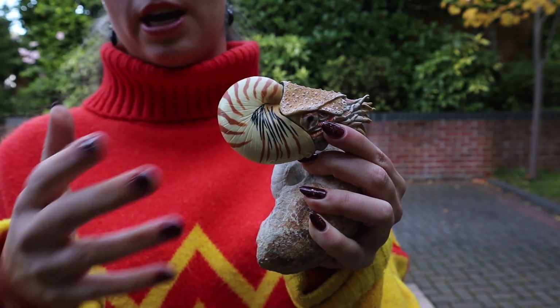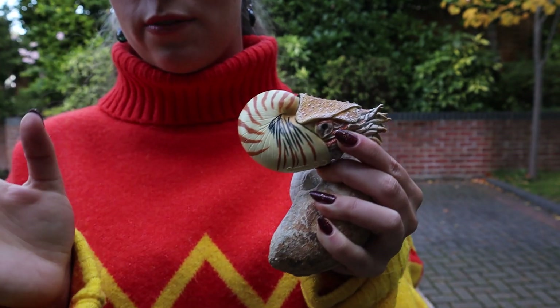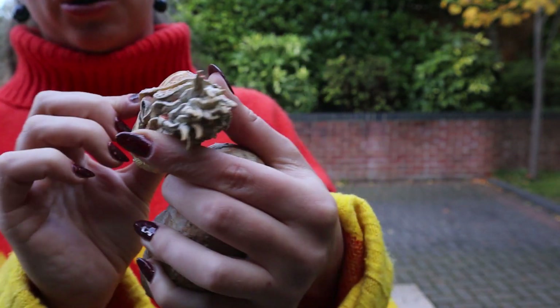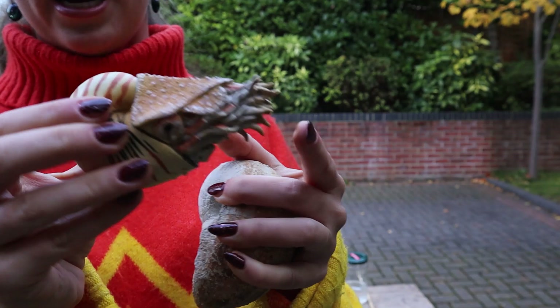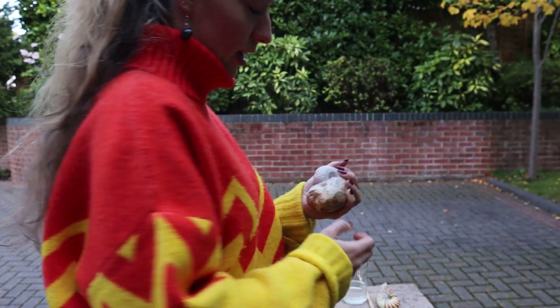They look like this and there are different types — you get paper nautilus, and I don't know all their different names, but there's a few variations. They're all pretty endangered but I just have this lovely model here. They're very squid-like and from the family of mollusks.